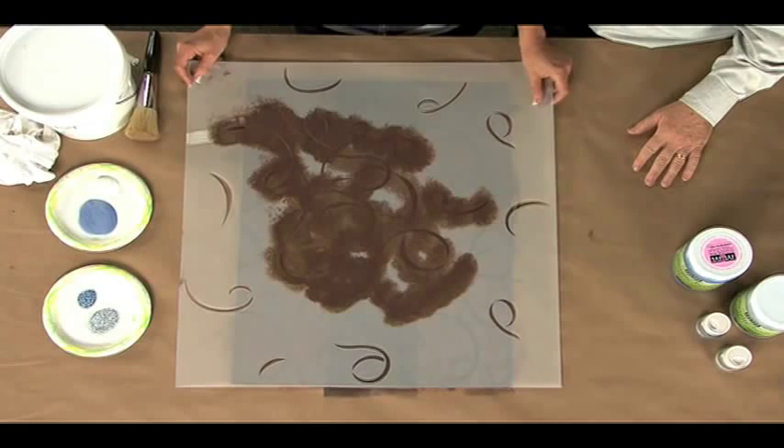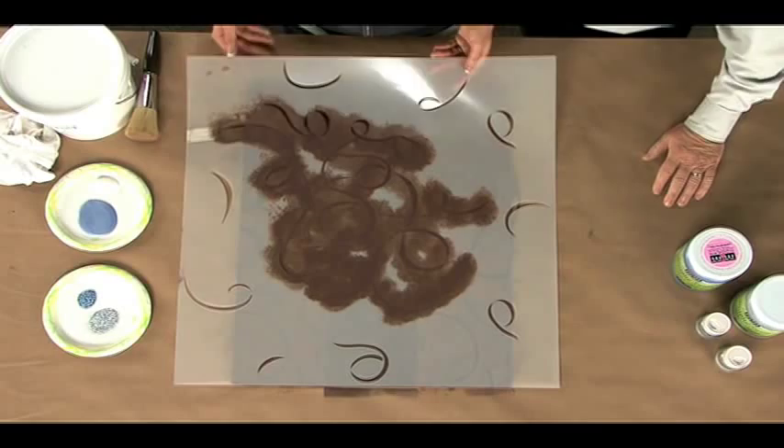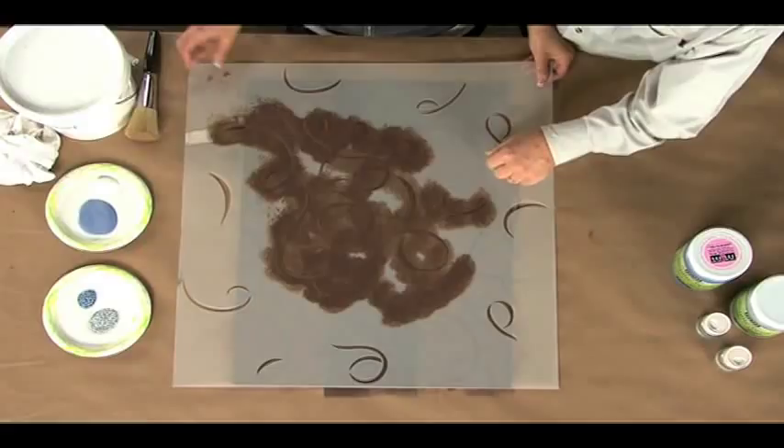So now we're taking the stencil, and the way we're going to do this next layer is to go back and find where our stencil was. So I'm laying it right on top of what I did before, in the exact spot that you stenciled. And then I'm going to take my stencil and just shift it up to the right and up.